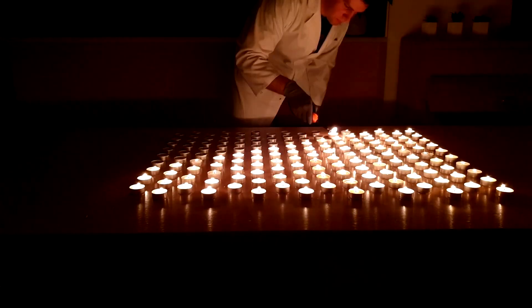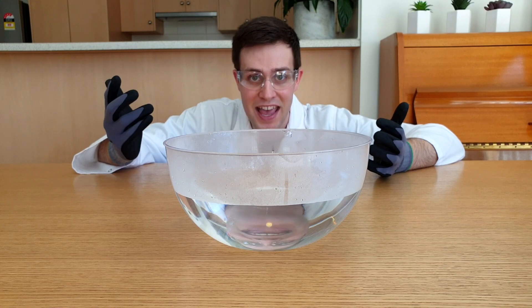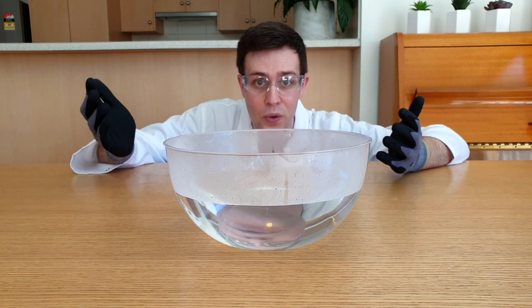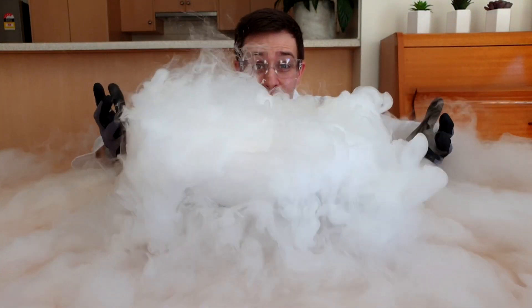Let's see that on a bigger scale! Dry ice will slowly turn into a gas over time, but if you add it to hot water you can make that happen a lot quicker. Plus you get this awesome fog effect.